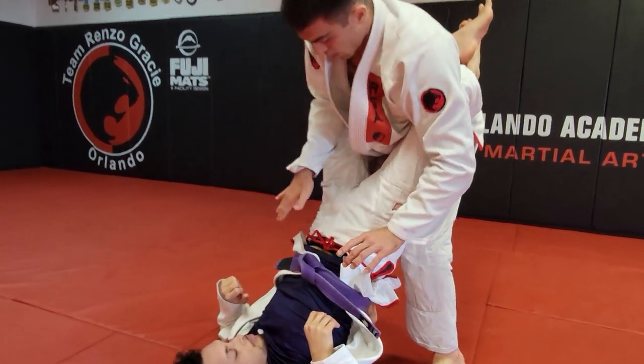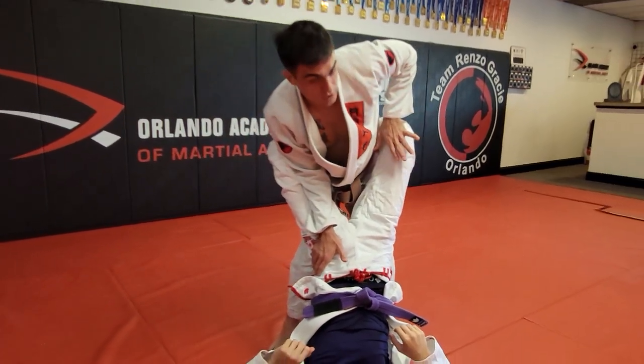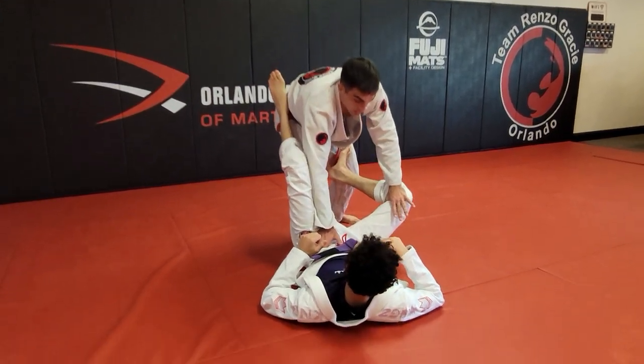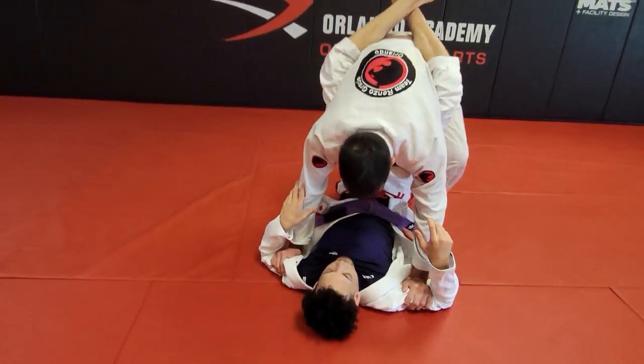Since we don't have gi grips in nogi, I like to use slightly different methods to open. The first one I like is one forearm inside, elbow inside, while the other arm starts pushing on the knee. I push and shake — when I feel it starting to loosen up, I bring my leg back.